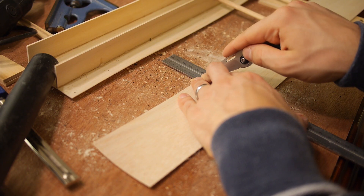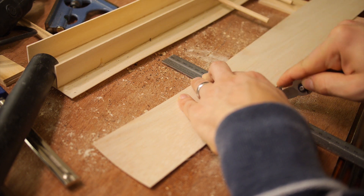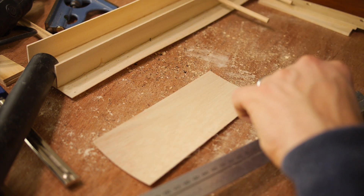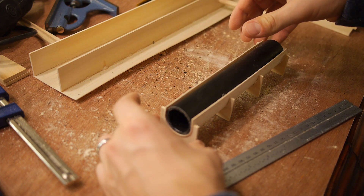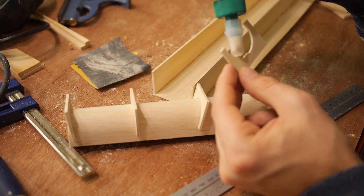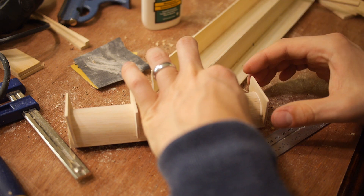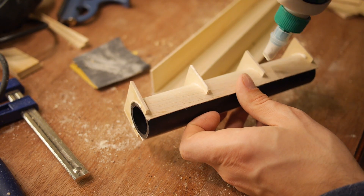Next we had to cut some of the 1/32 inch balsa. Cutting this is pretty simple — you can just use a knife. I used my pocket knife, but an X-Acto works a little bit better. After the balsa is cut, you can wrap it around the tube and place the bulkheads over it, then glue everything together. The reason I created this half circle to hold the tube is so that no water could leak under the tube and into the boat.